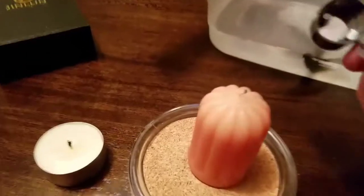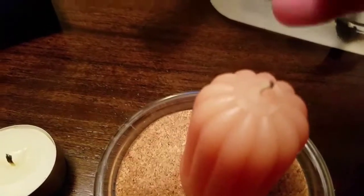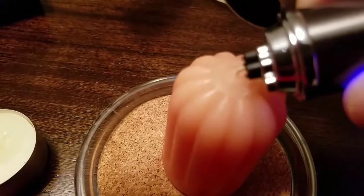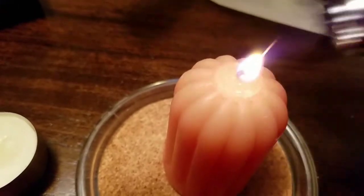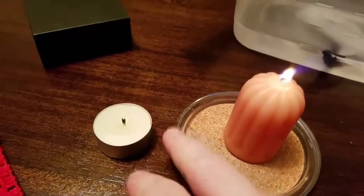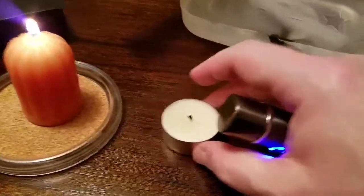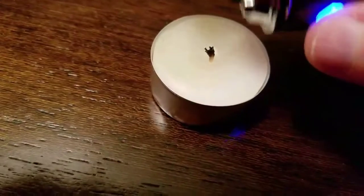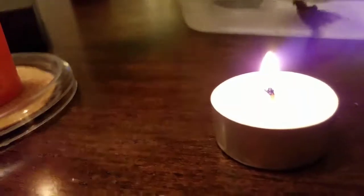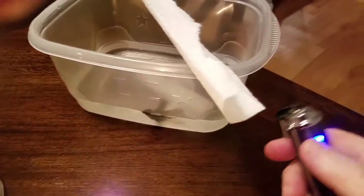I'm going to light our candle here. It's got a pretty small wick on it, so I've got to get in there. Here we go. And we've got a little tea light candle here. Very simple. Very easy to do. We'll go back and do our last demo on the paper towel.